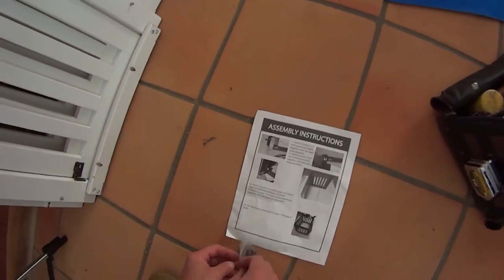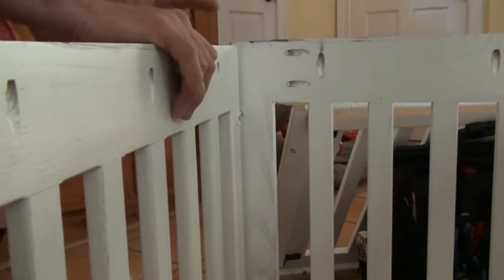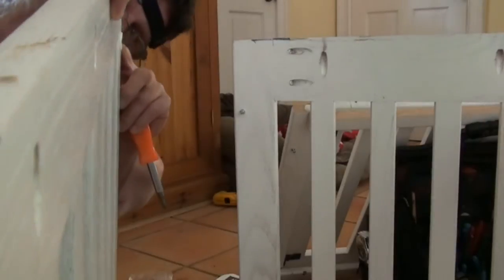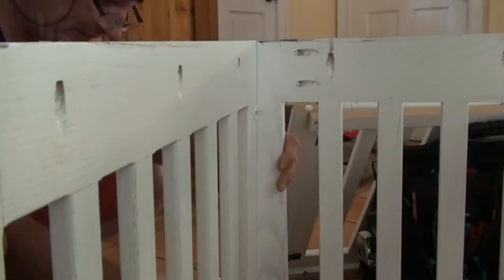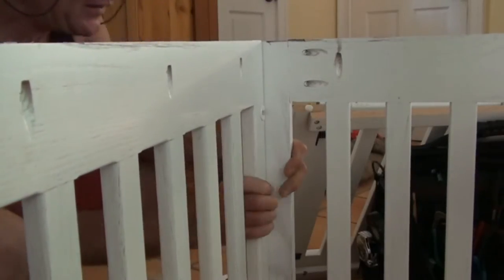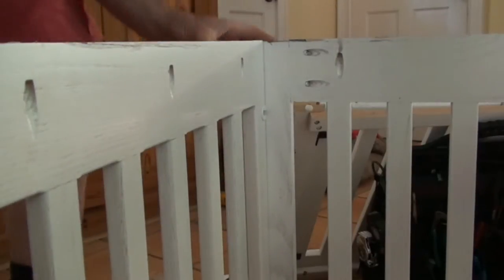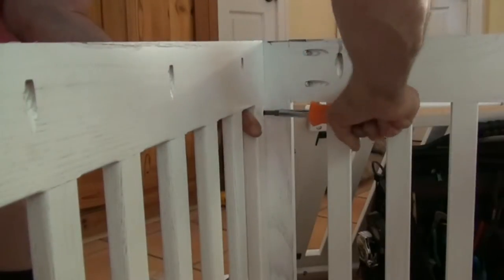So we've got some hardware — just kind of like interlocking things. They kind of slip in there, and then we tighten up the screws until they're snug. That seems very secure.